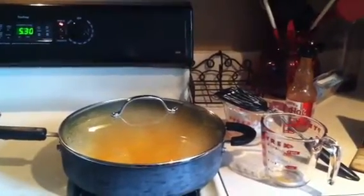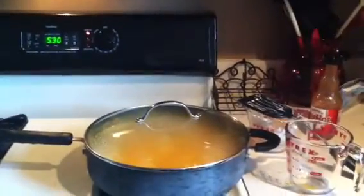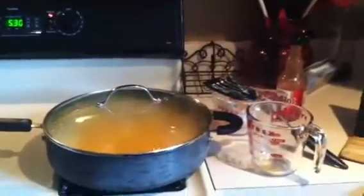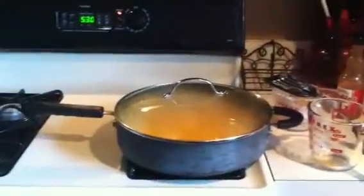I'm making a new recipe. I'm trying to make this buffalo chicken dip that I had, but I'm making a lighter version of it, less fat. So I've got my recipe going on my iPad and got the kitchen a mess.